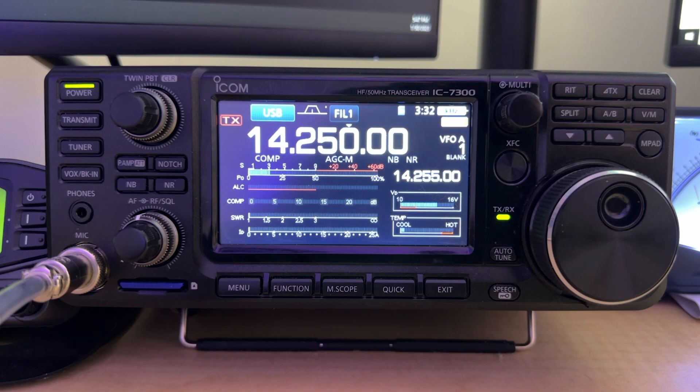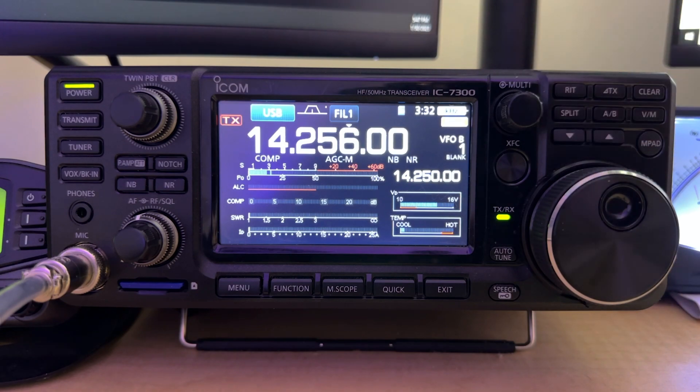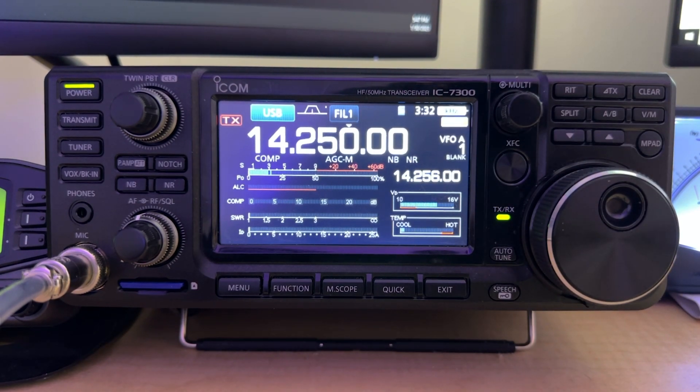What if I want to adjust it again? Again, hit AB, maybe go up and try that 14256 slightly-off-frequency trick, then back to A when you're ready to listen. It'll adjust and transmit on 14256 now. That is how you set your 7300 for working split.